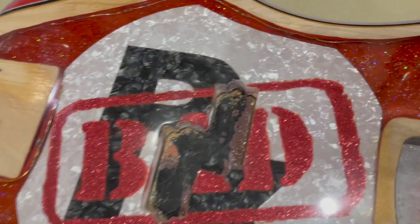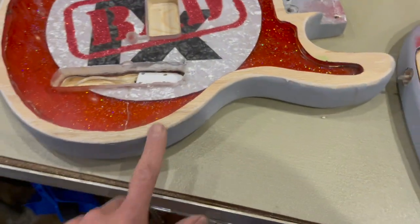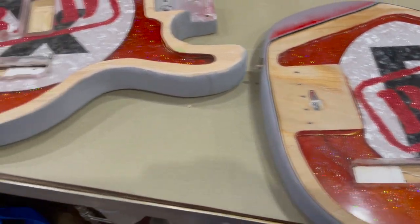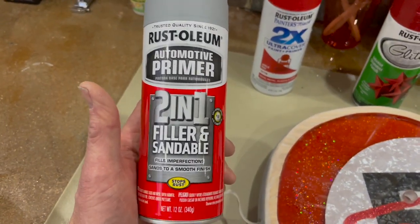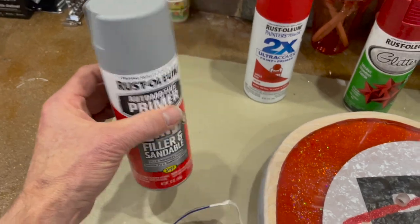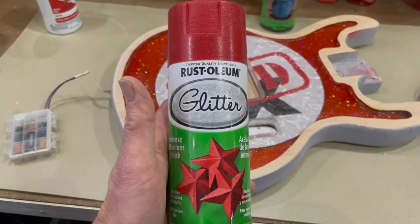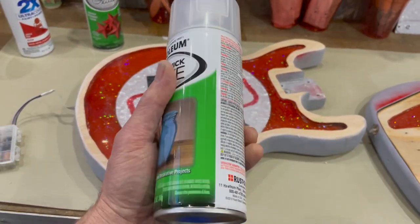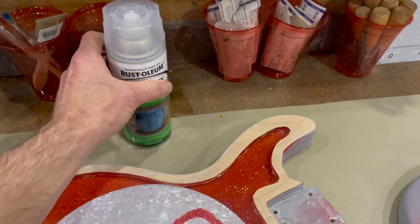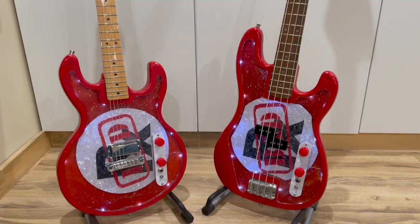The epoxy is all polished and looking gorgeous — I'm very pleased with the outcome. Next it's time to finish the outside and backs of the guitars. I'm going to finish up the priming with a two-in-one sandable filler primer, put down a base coat of bright red, add probably a whole can of red glitter around the edges, then a triple-thick glaze, and finally buff that out with a wet sand and rubbing compound.